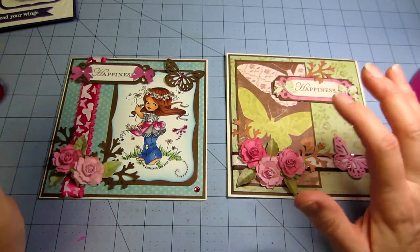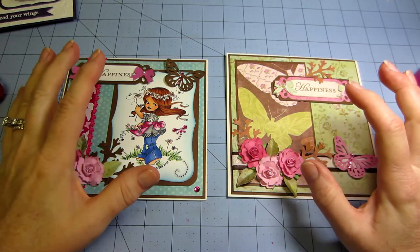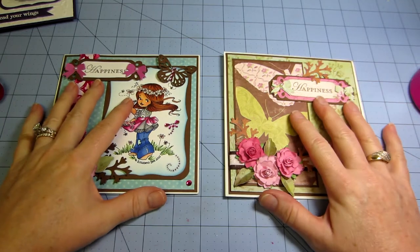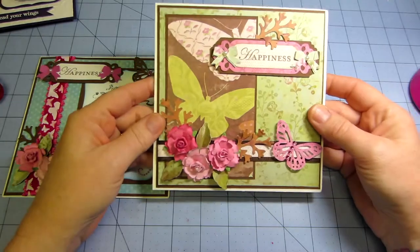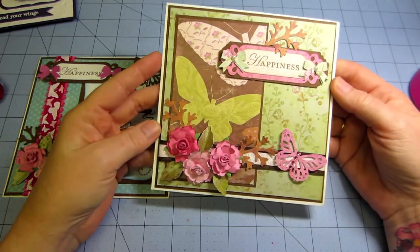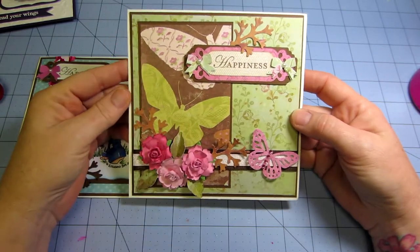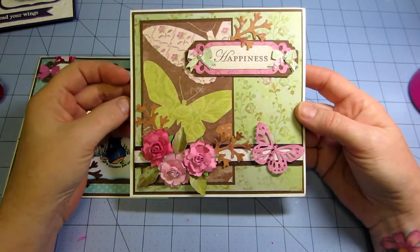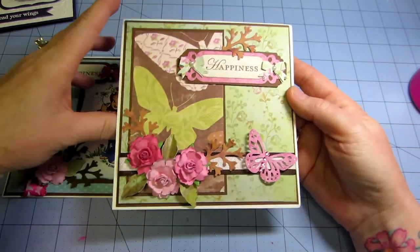I found YouTube and just was amazed at everything I could learn and just went crazy. Getting back to cards, I didn't have a lot of supplies in the beginning, just like everybody probably. And so you start with the paper and then you get punches and dies. So this card right here, I did basically just using a K and Company paper, some ribbon and some punches and some flowers and just put that together.